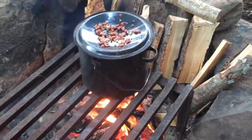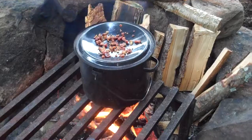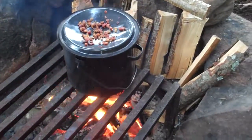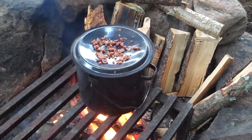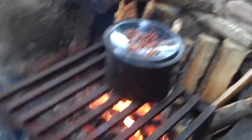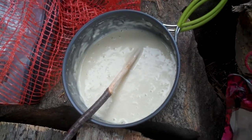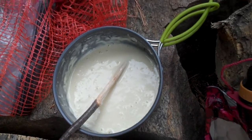Right now we essentially have a double boiler set up with the lid of the pot reversed in the pot of boiling water, with some baking bits on top. Once they start sizzling, that should be hot enough to toss on this pancake mix we got going, and hopefully have some delicious baking pancakes.